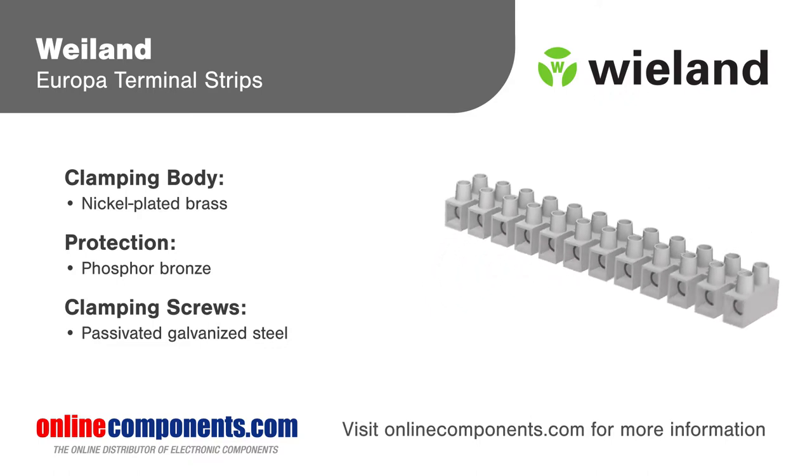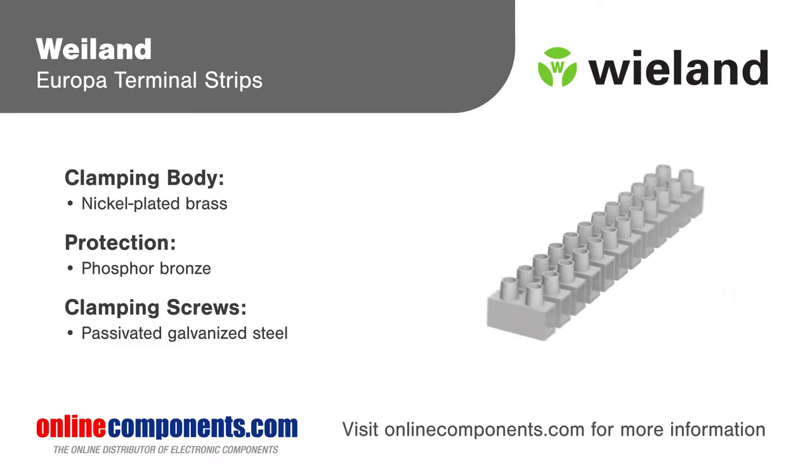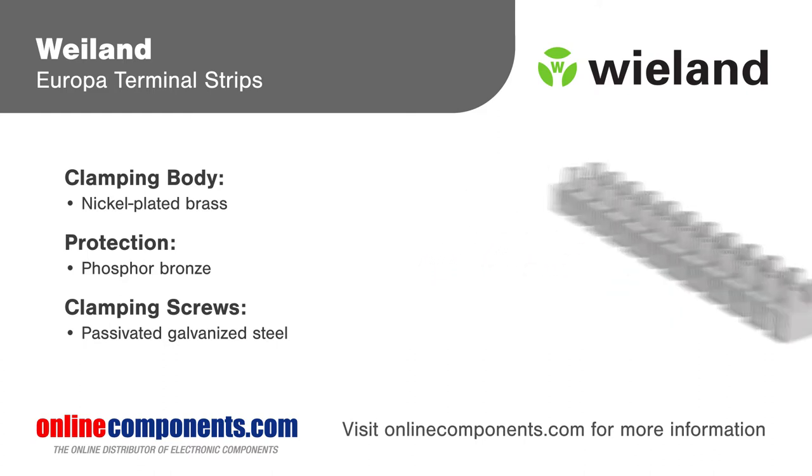Optional wire protection guards inside the clamping body prevent the wire from being damaged by the screw, and all parts are captive to the insulating housing.